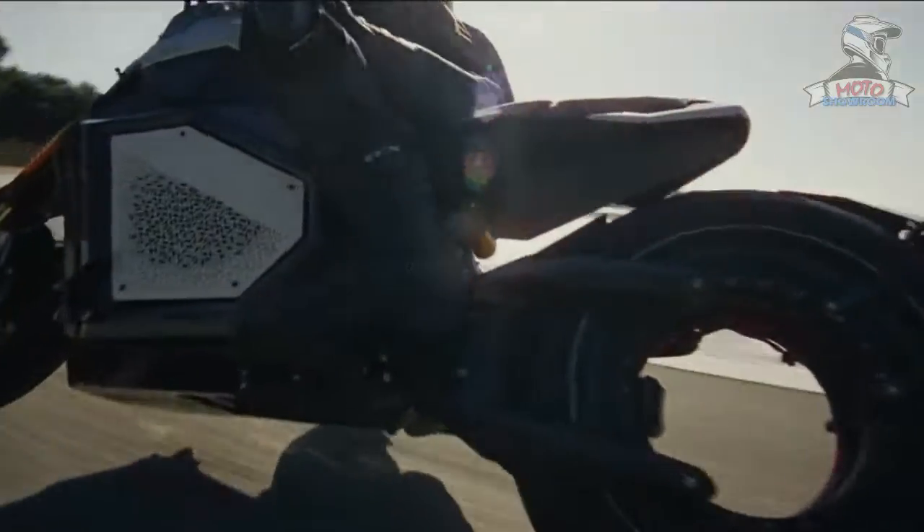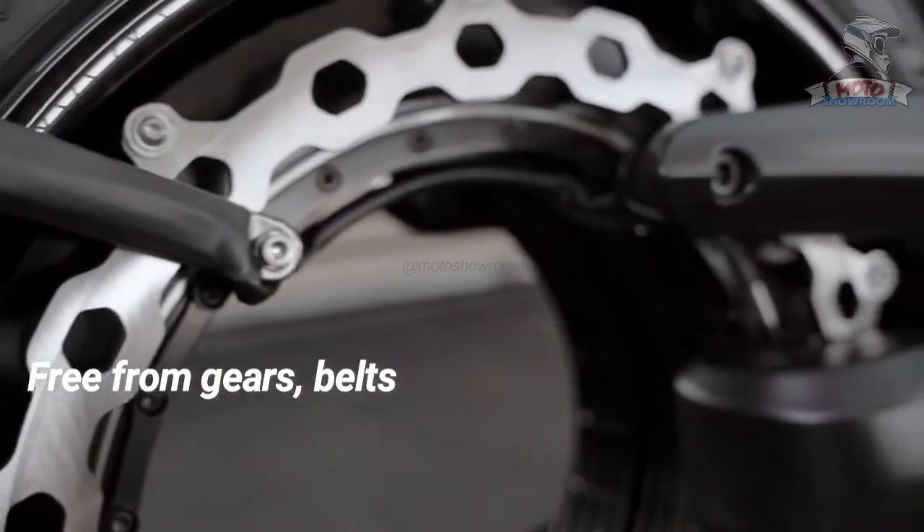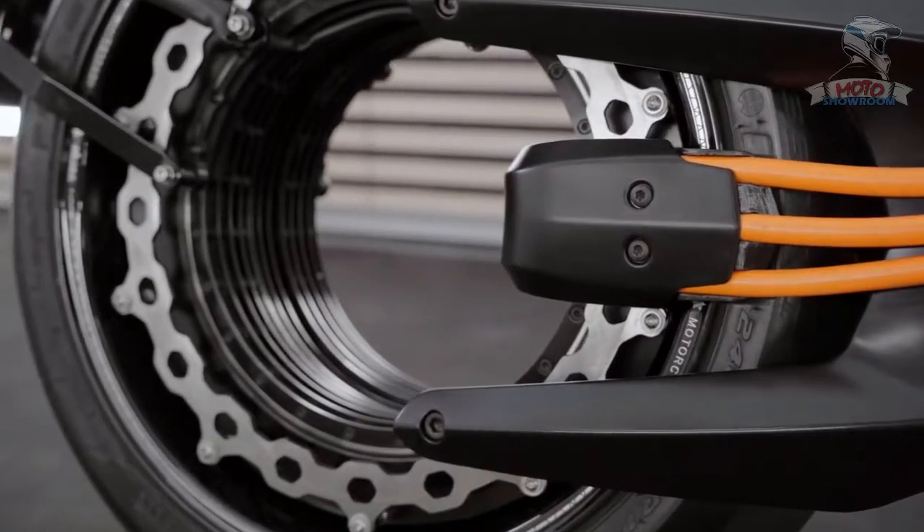The Verge TS Pro is a motorcycle where every component serves a purpose. Free from gears, belts and unwanted maintenance, our motorcycle lets you focus on the ride.